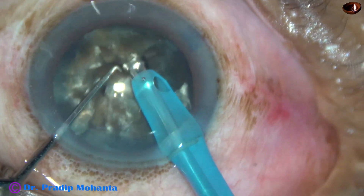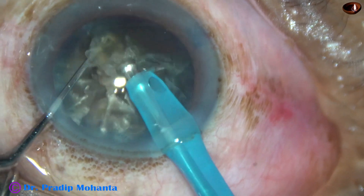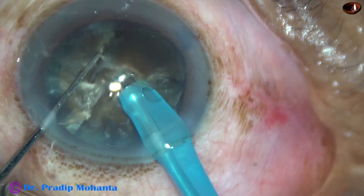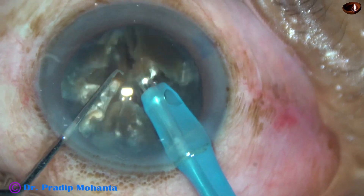Phaco power used is 80% in continuous mode. Flow rate is 45 ml per minute. Vacuum is 450 mm of mercury.